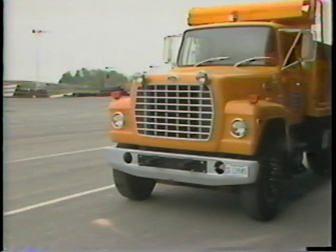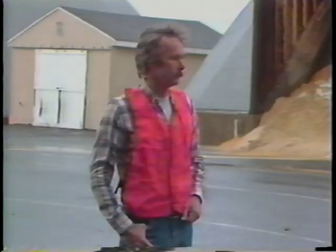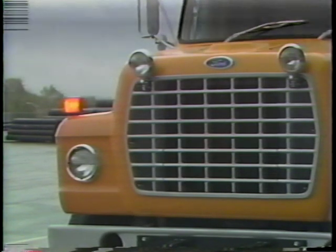Since your vehicle will be used on public roads, it's important to check the various lights. A helper can assist you. Turn on the headlights. Now try the high beams. Next, try the turn signals. With your helper at the rear of the vehicle, try the brake lights, turn signals, and backup lights. This test will make sure that the lights are operating and in good condition.